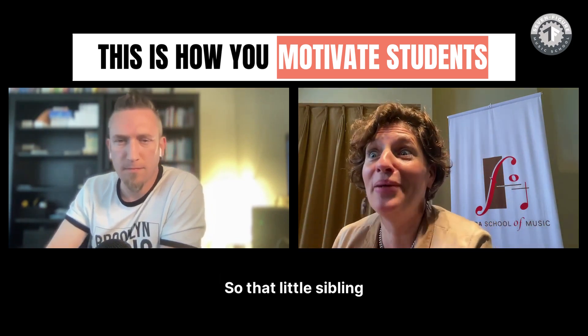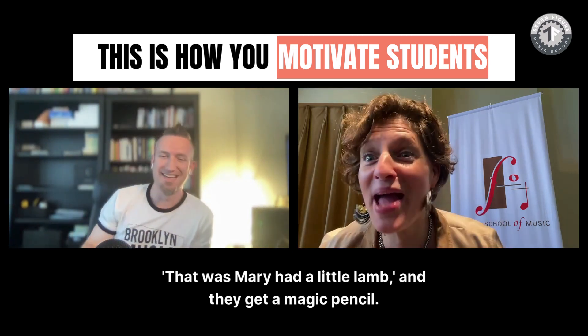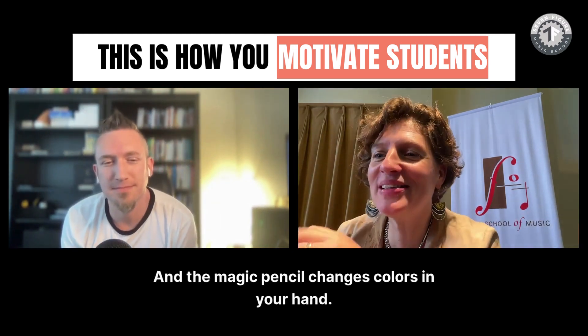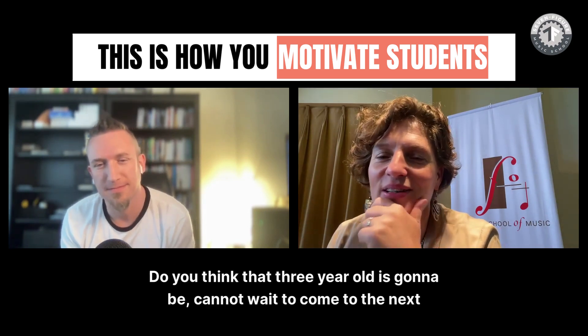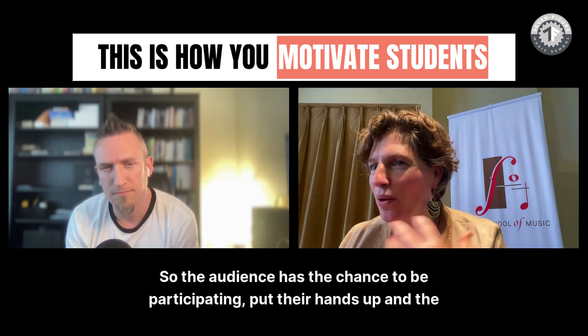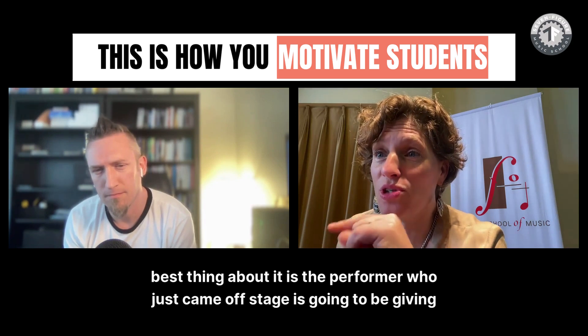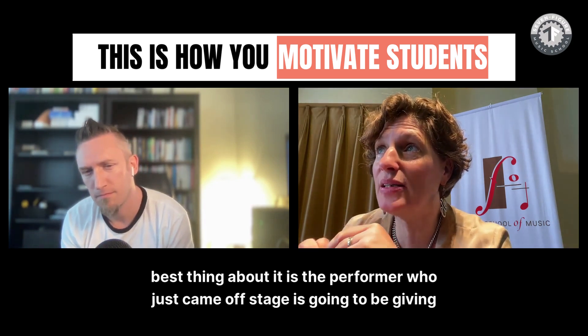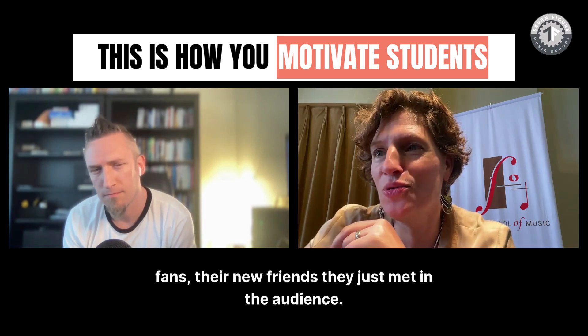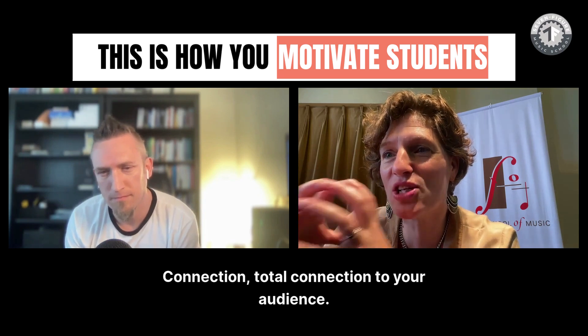It's a show with the audience, so that little sibling who's three years old can put their hand up — 'That was Mary Had a Little Lamb' — and they get a magic pencil that changes colors in your hand. Do you think that three-year-old cannot wait to come to the next recital? The audience has the chance to participate, and the best thing is the performer who just came off stage is going to be giving the magic pencils to their fans — total connection to your audience.